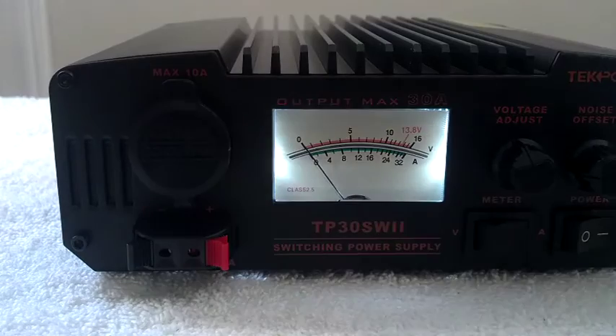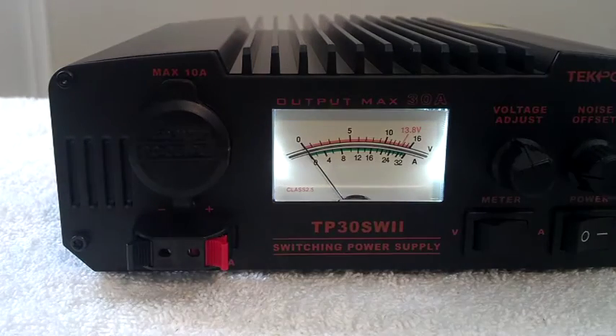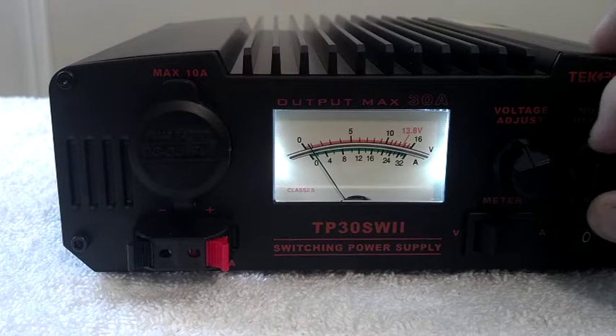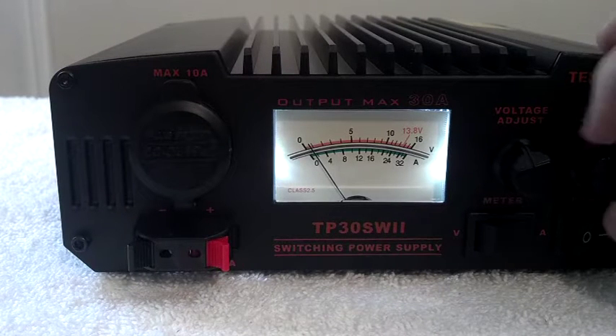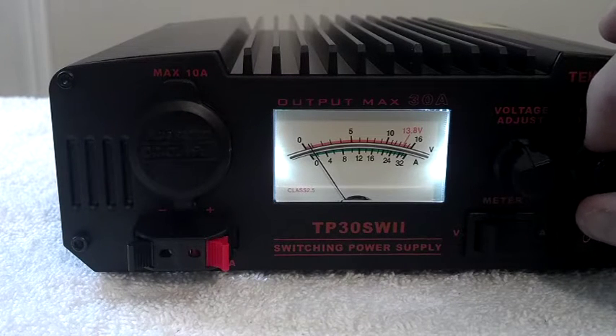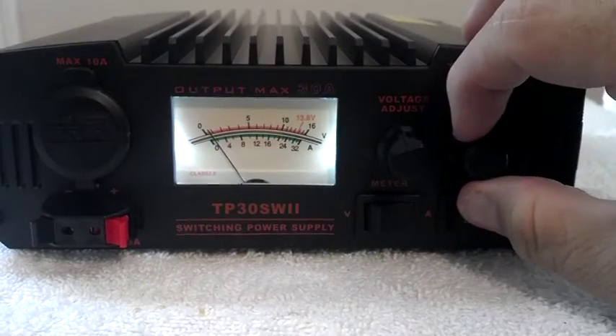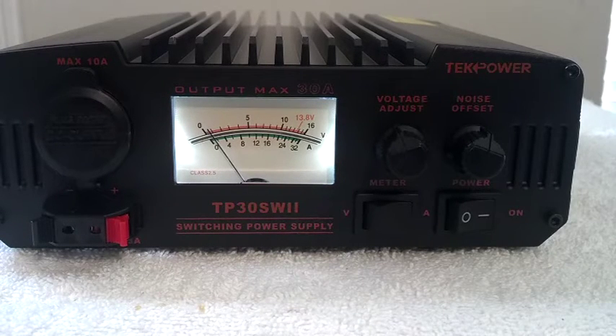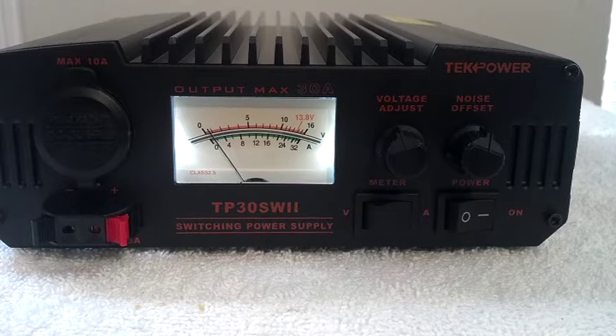I can look at my amps and turn the radio on. If you listen, I can adjust the harmonics with the offset knob. Then if I set the mode to FM or CW — there we go.